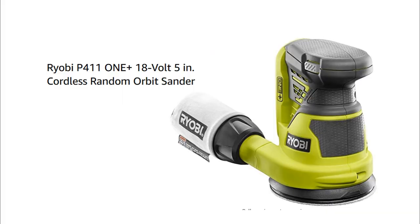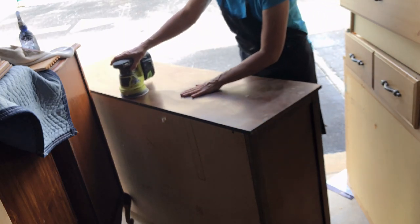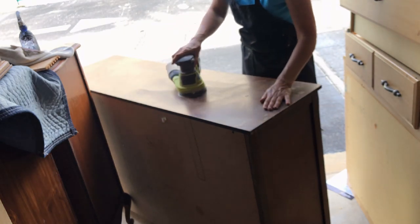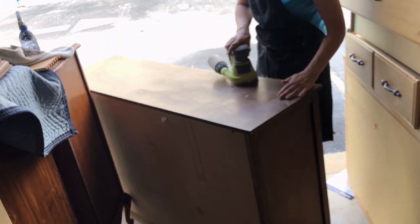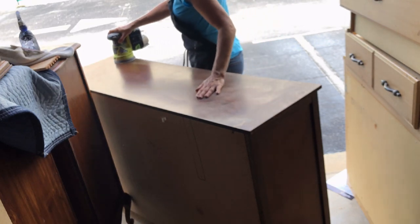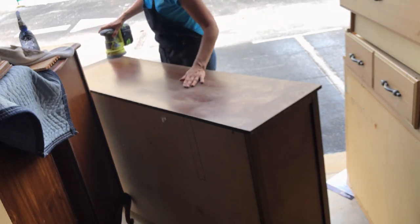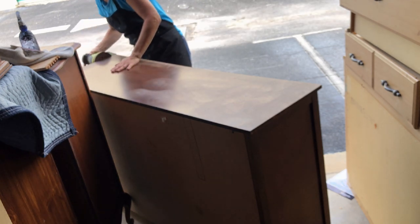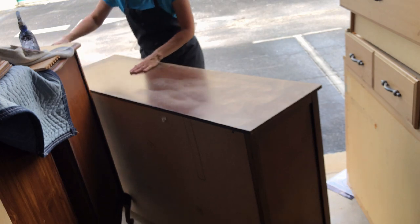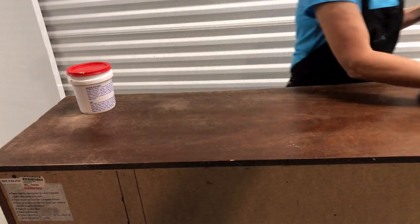I used an orbital sander with 120 grit sandpaper to smooth out any scratches and gouges. You can use just a regular sheet of sandpaper, put it on a block or fold it in quarters and hand sand it as well. I just have an orbital sander and it's a lot easier and faster. I frequently ran my hand over the surface as I sanded to determine if the area was smooth, then used a damp cloth to remove all the sawdust.